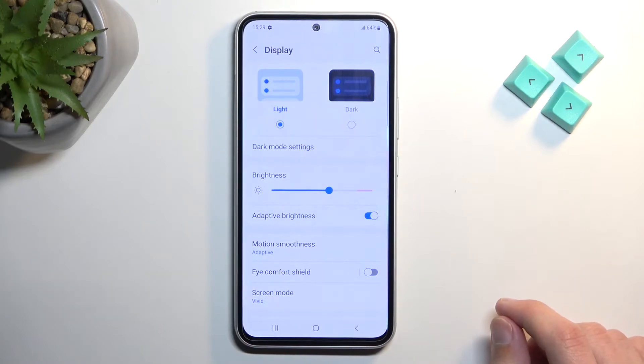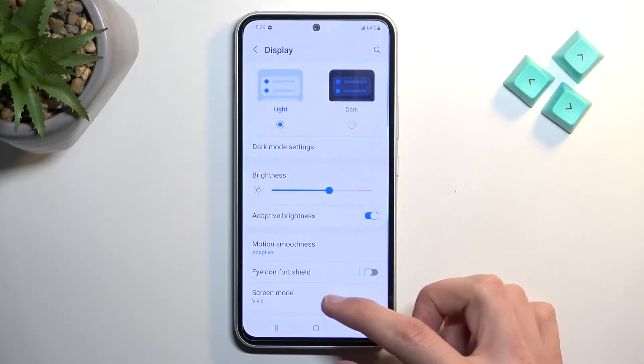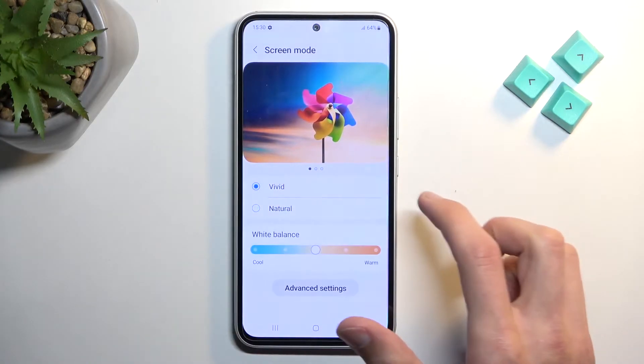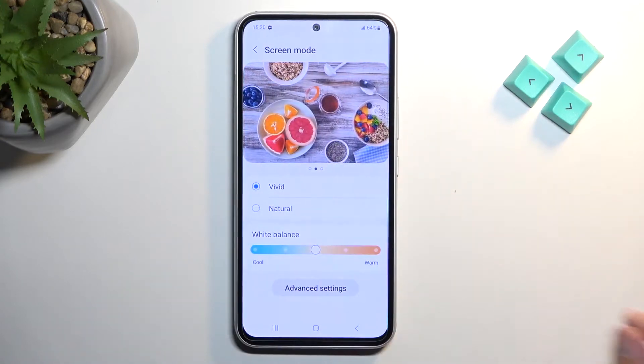Going back, the next option is screen mode. I personally think Samsung overdoes the colors a little bit too much — they're in my opinion a little too saturated. So on a Samsung device I always use natural mode because I find it more appealing to the eye. More realistic would probably be the correct way to define it.